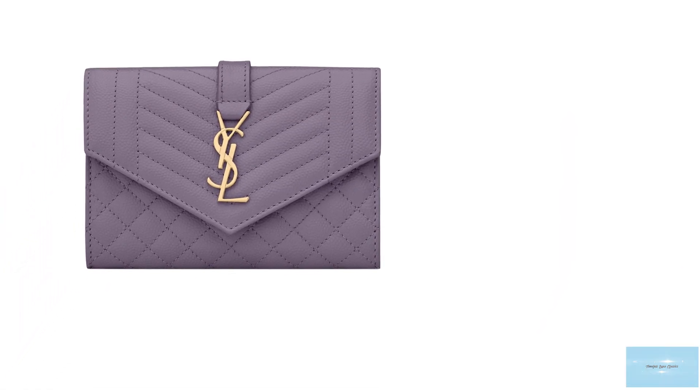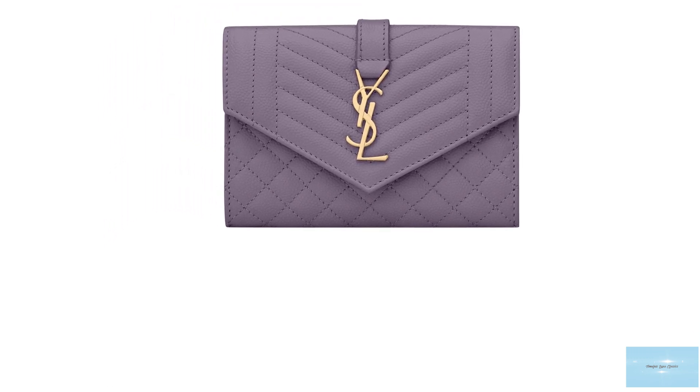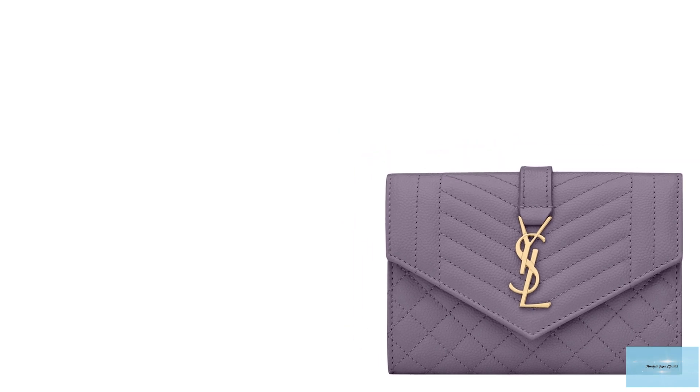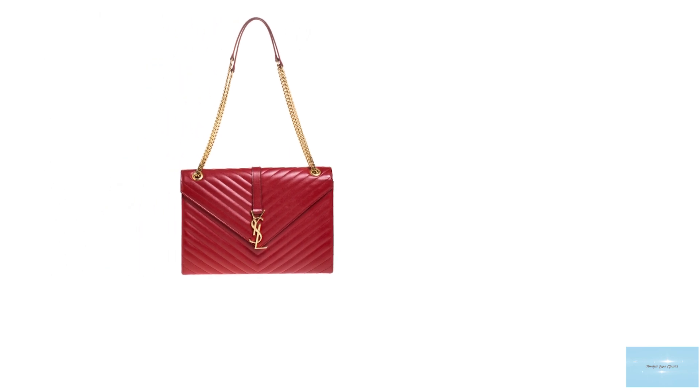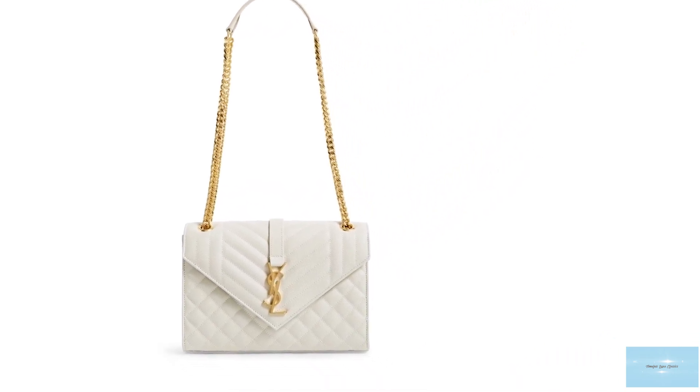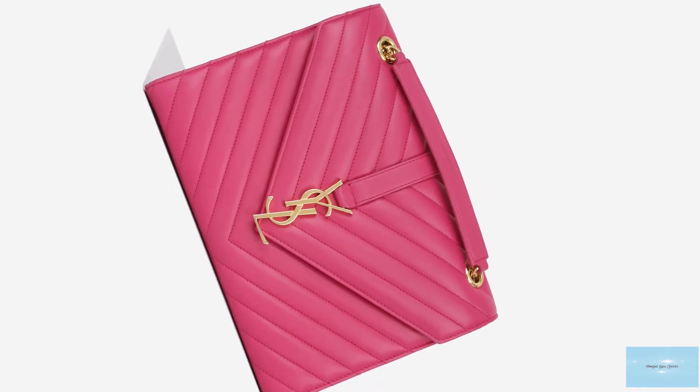The Saint Laurent envelope bag comes in a few sizes, including a small, medium and large. There is also a wallet on chain version; however, only the large sizes have the detachable strap, and only the small size has the strap that is long and adjustable. The bag comes in many colours, but mainly a neutral colour palette, with seasonal colours from dark greens to dark blues. It is available in other fabrics too, like suede, with variations including a shearling trim.